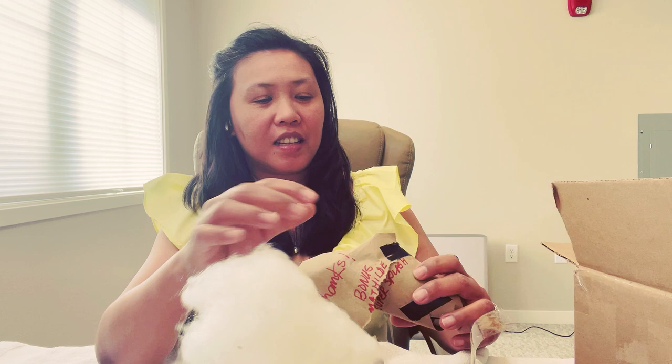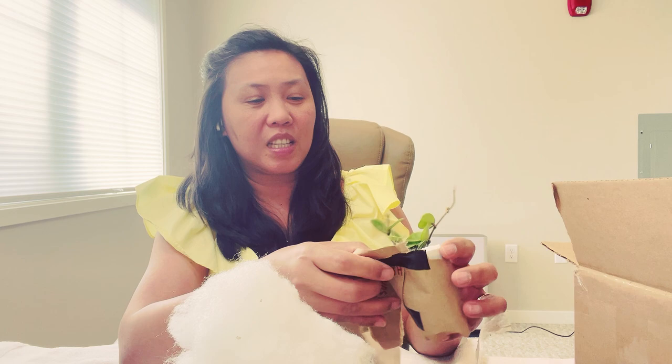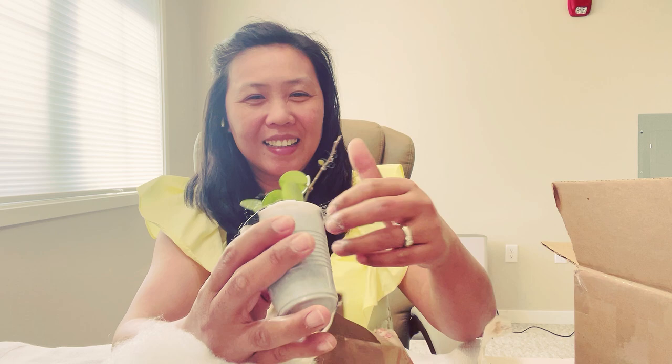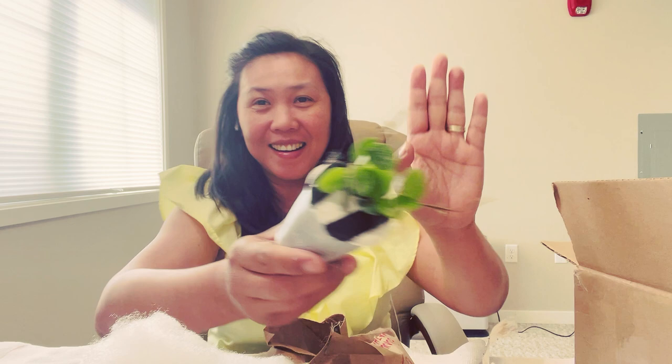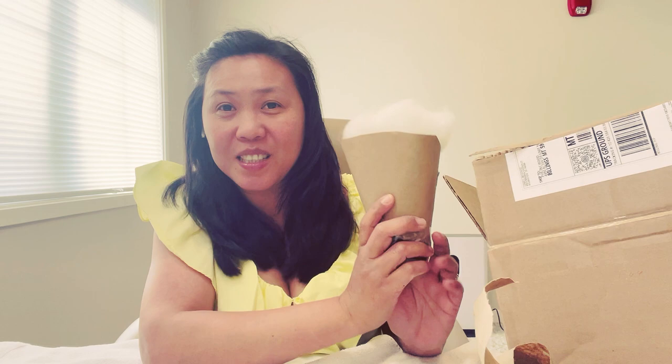I did not expect that he would actually give me a free one, but this is really surprising. Oh my god — this is Mateldi Super Splash! I don't need to buy them because they are free! Oh gosh, this is so cute.